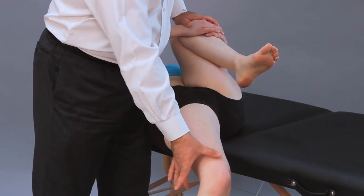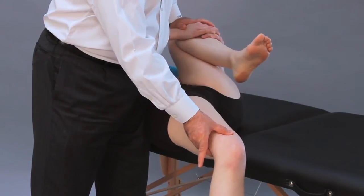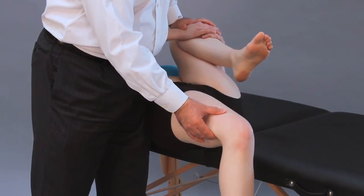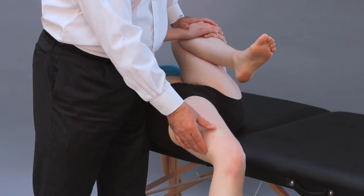Once the knee starts coming slightly up — at level with or slightly above the table — I call that 1+. If it is further up, that is a 2+, and even further up in very severe cases, a 3+.